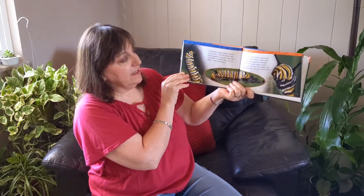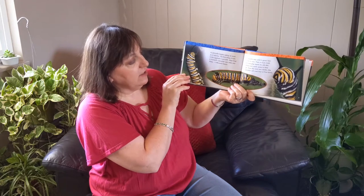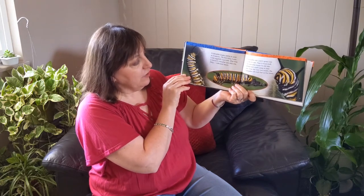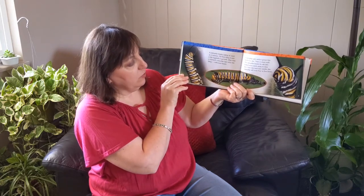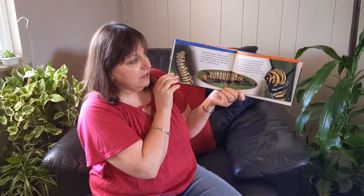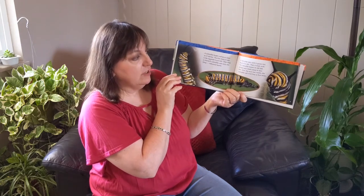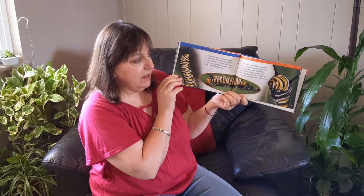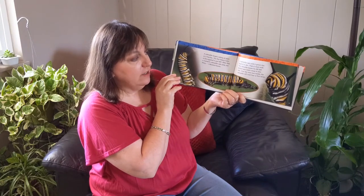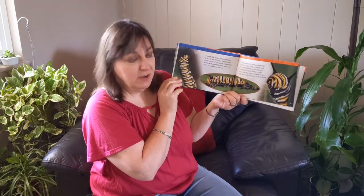A caterpillar begins eating as soon as it hatches. The first thing it eats is the eggshell it just left. After that, a monarch caterpillar eats only one thing: milkweed leaves. A caterpillar eats until it grows too big for its skin. Then it must molt. The caterpillar leaves its old skin behind and crawls away in new skin. Over the next two weeks the caterpillar will molt four or five times.